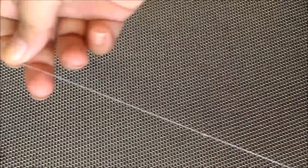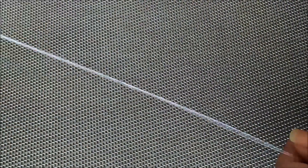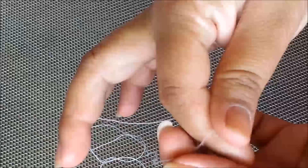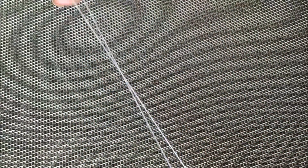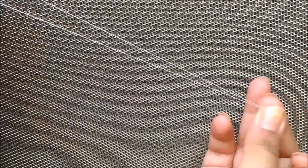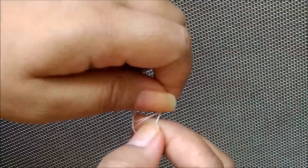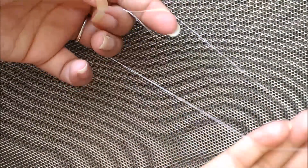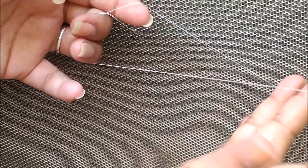First of all, you can use a thread. If you have a threading thread, that is a good thing. I don't have one, so I am using this thread. Now, take around 10cm of thread and tie the two ends together in a knot to form a circle.